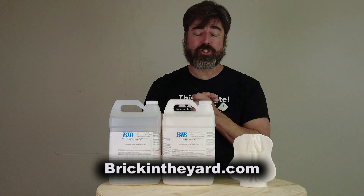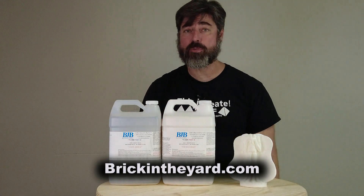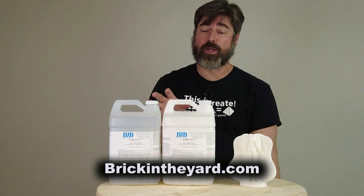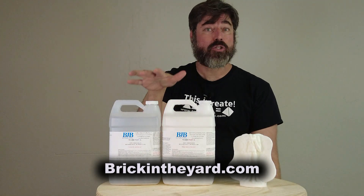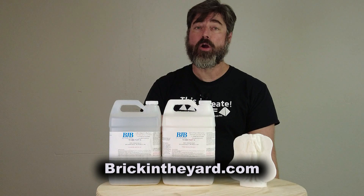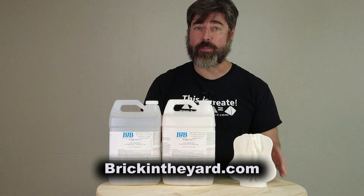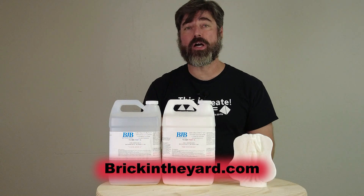Make sure if you haven't already, be sure to like and subscribe and check the video description for links to the products we're using here. Both the silicone and the casting resin will be linked in the video description. All of our products are available on our website at brickintheyard.com.